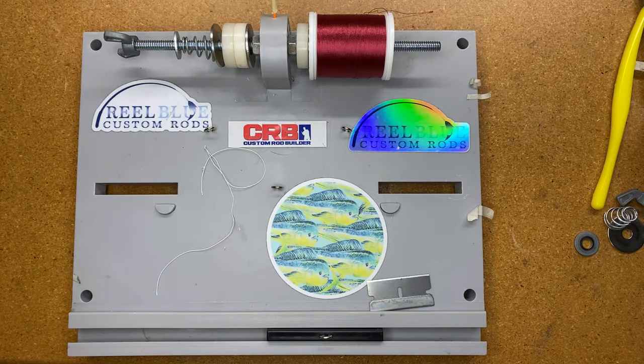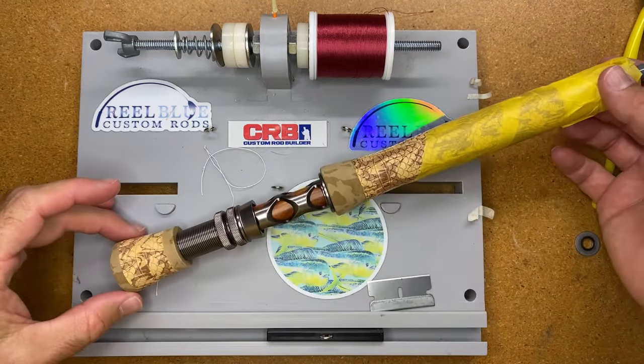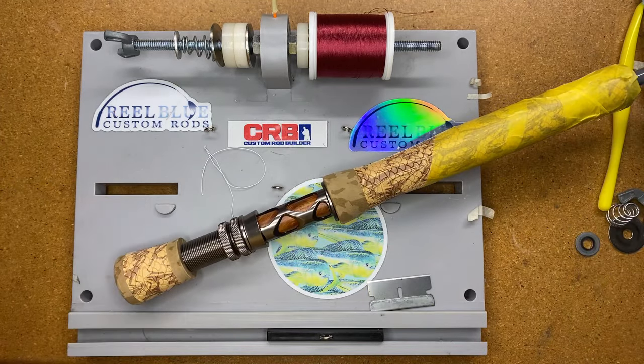Hey guys, it's John with Blue Custom Rods and welcome back to the channel. I'm going to go live today and talk about a few things. One, give you an update on the fly rod that I did last week when I did the reel seat and the handle, showing you how to get a proper fit. You'll be able to see that video up in the right-hand corner.